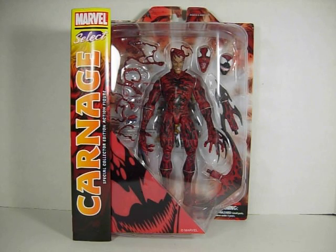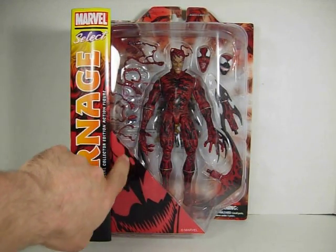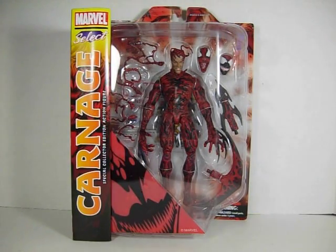The figure comes with 8 tendrils. There are 4 of them that are straight — you can't see them here, they're behind the sticker. And you've got 4 of them that are in various shapes. There are holes in his back where you can peg them in.